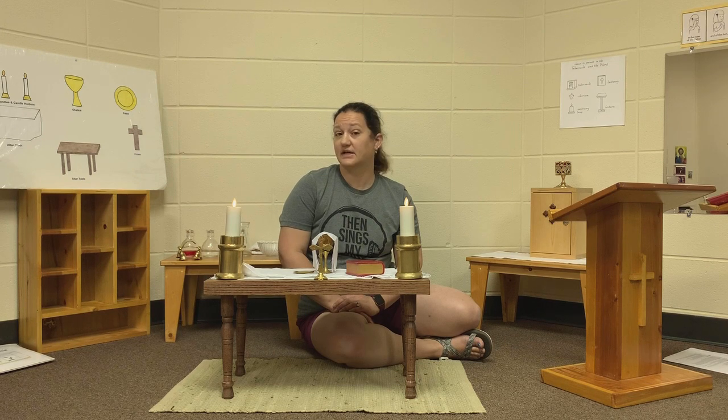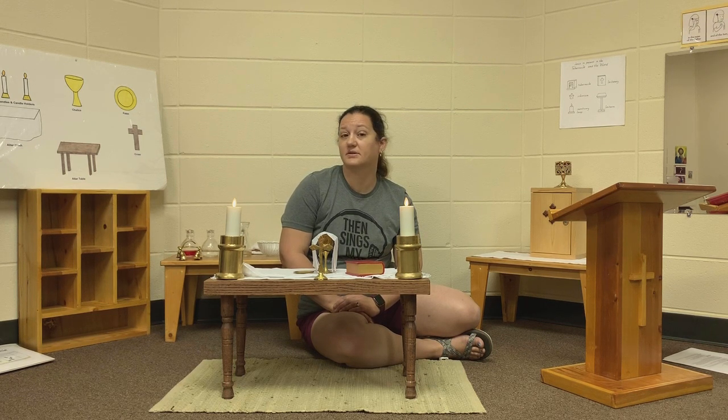Is there anything you'd like to say to God? Is there any song you would like to sing? We know one that talks about our table, our very special altar during Mass.